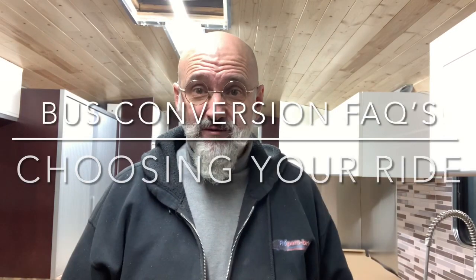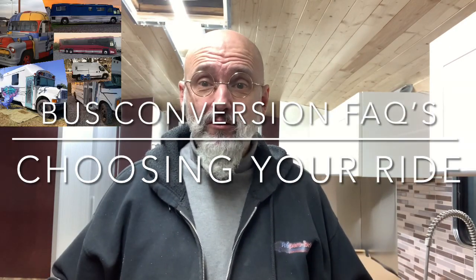So you'll want to build a bus conversion. The first thing you need to do is decide what type of vehicle you're actually going to buy. Are you going to buy a school bus, a short bus, a long bus, a coach? There are a lot of decisions to make, and in this series of videos we're going to be going through all the questions you might have about building a bus.